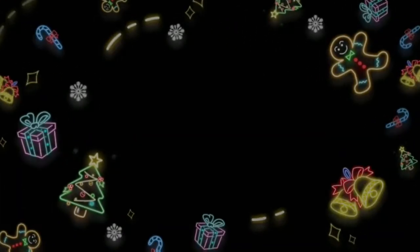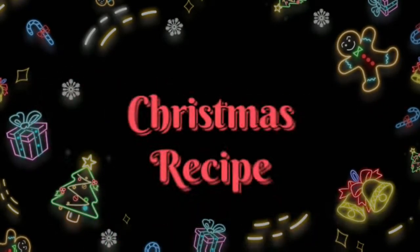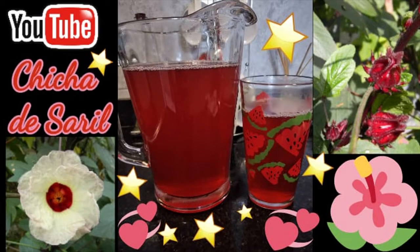Hello my lovelies, welcome back to another amazing video. Today, San Pal 20 is going to be making a delicious Christmas recipe, Panamanian style: Chicha de Saril. So come along.